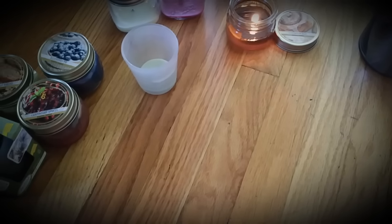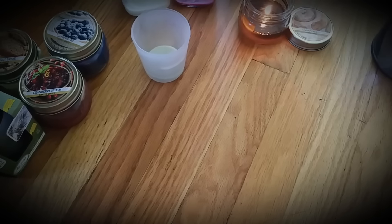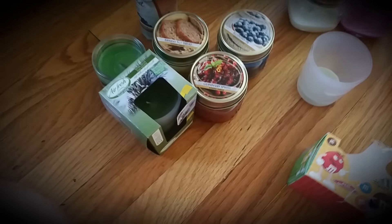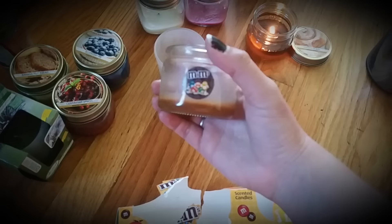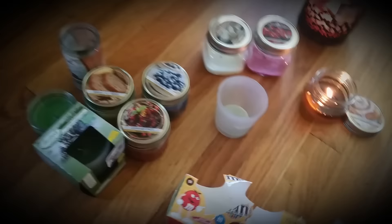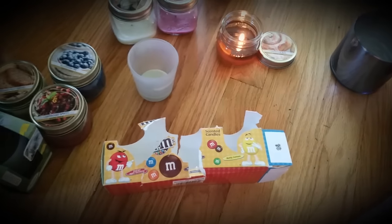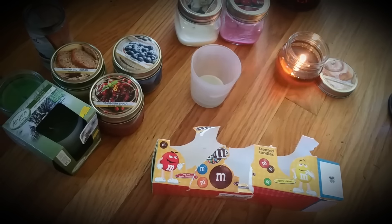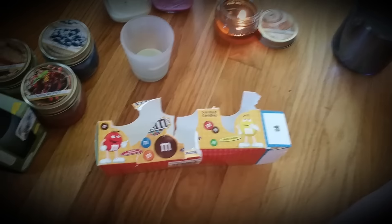The next candles I have here are these M&M candles — they came three in a pack. This one was the milk chocolate, which smelled like coffee to me, and they burned really good and smelled amazing. This one here is the red hot apple cinnamon, which smelled really good. And then this one was the Nutty Lemon. They're little small jars but they smell really good.